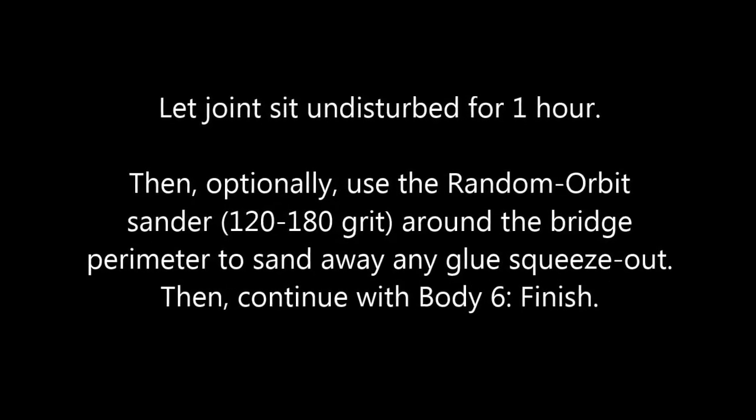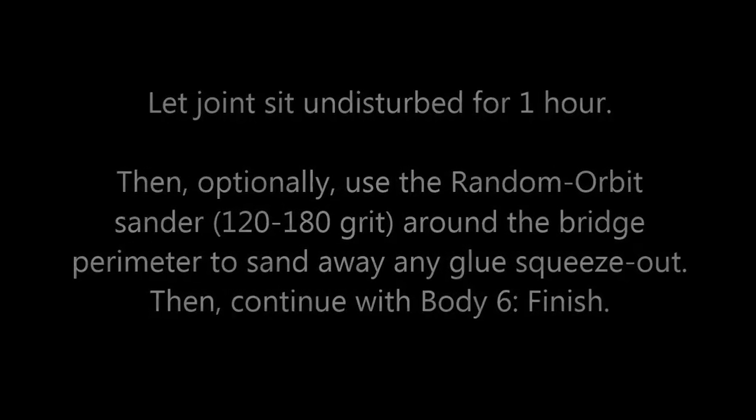You can clean up the glue squeeze-out using a random orbit sander around the perimeter, and clean up the center as well.